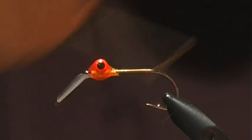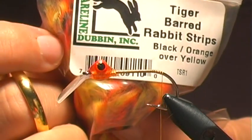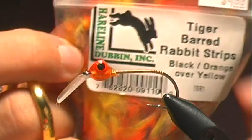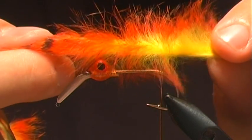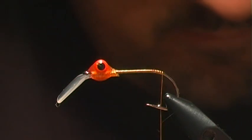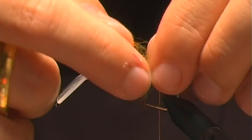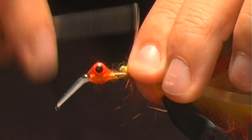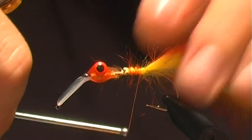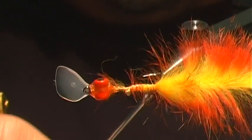I'm gonna work my way back to the bend of the hook and tie in our tail. For the tail I'm just gonna use this zonker cut barred rabbit strip in fire orange color — about a body length's worth. I'm actually going to tie this in and have some of it overlap up into the body to build up a base and some bulk. That's going to be our tail.